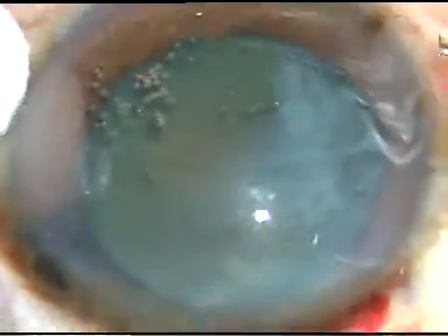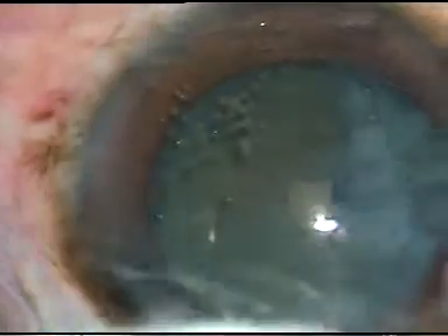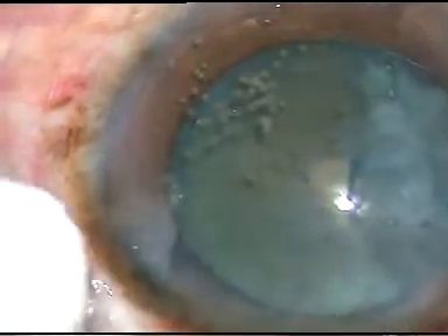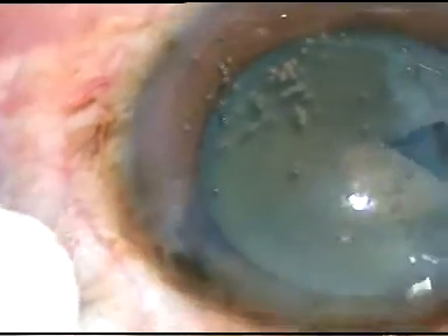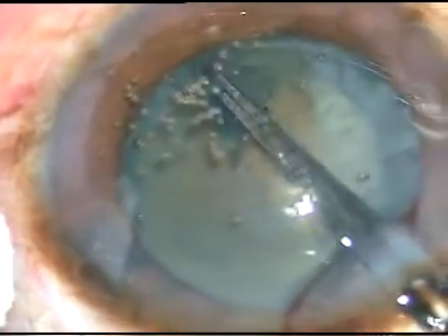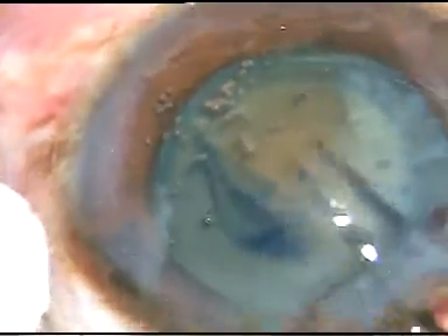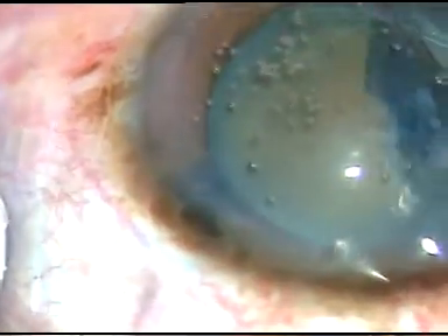Now, capsulorhexis is to be done. I incise the capsule with a 26-gauge bent cystitome, and a flap is raised. We can see there is no milky fluid coming out in this case, so the cataract is not intumescent. I go anticlockwise and make an optimum-sized capsulorhexis.